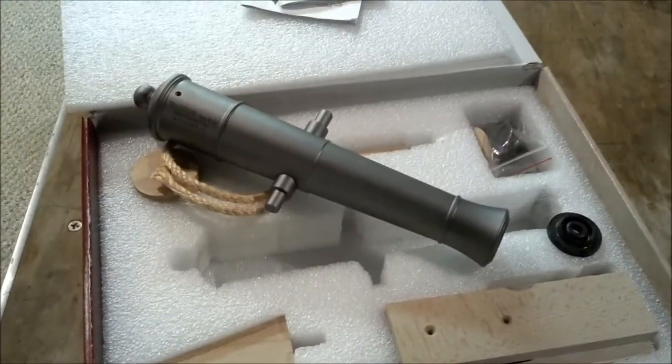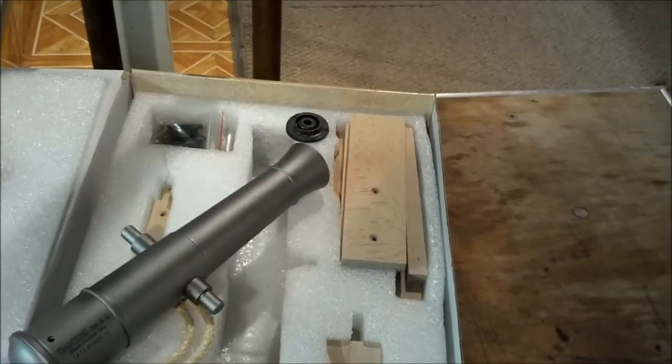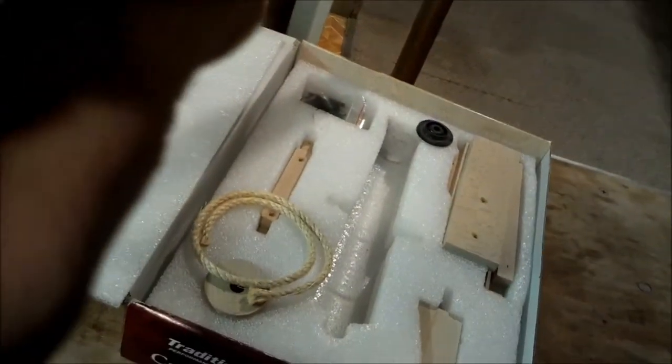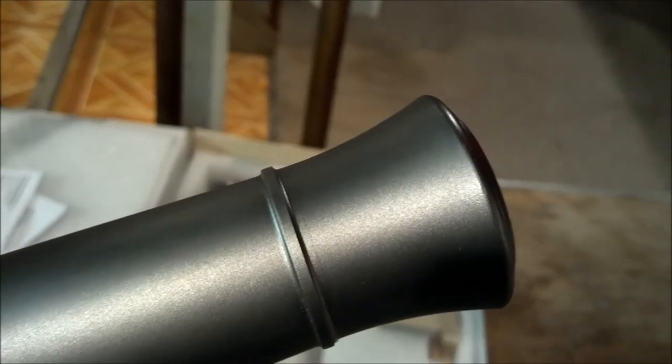We'll see how it goes. I'll start polishing this. There's a bunch of little machine marks — little rings going around it — that's what we've got to polish off, get it down to bare metal, and then we're gonna blue it.